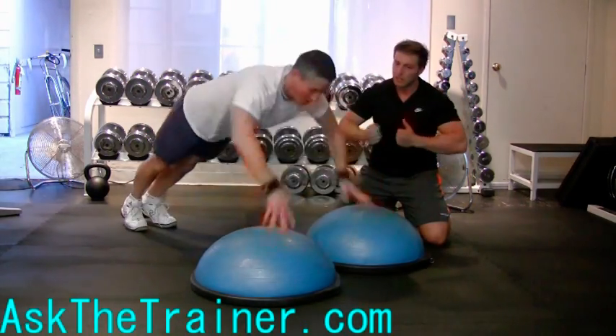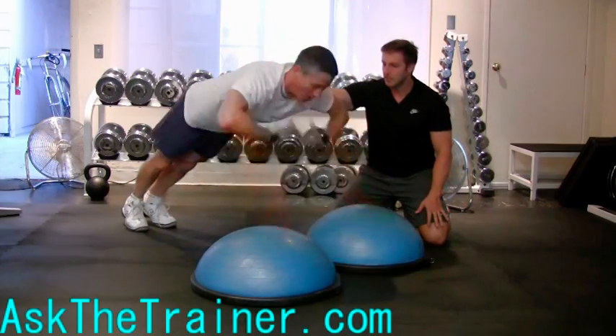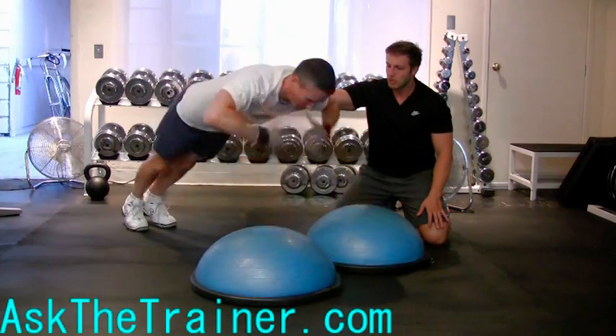Make sure you progress your training properly by starting from easy exercises and progressing to more difficult exercises such as this one.